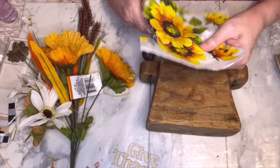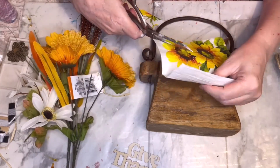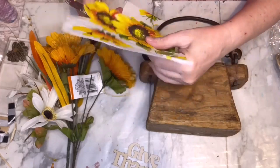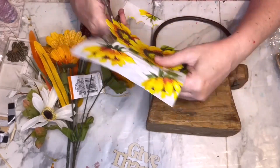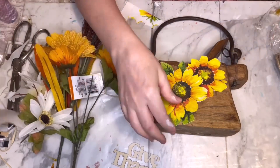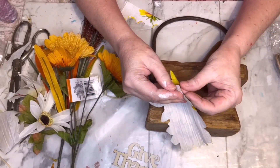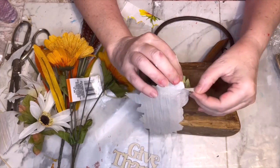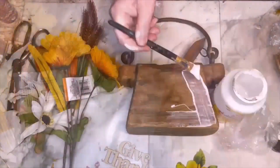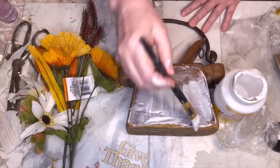I had some napkins I've had in my stash for quite a few months — this is the one I chose for this piece of decor. I'm doing a fussy cut on the sunflowers, which just means I'm cutting detail — cutting away the white part because I didn't want that on the wood. I played around with placement, whether I wanted the big sunflower on top or bottom. Before I decoupage, I'm going to separate the two plies so I'm only working with the ply that has the image on it.